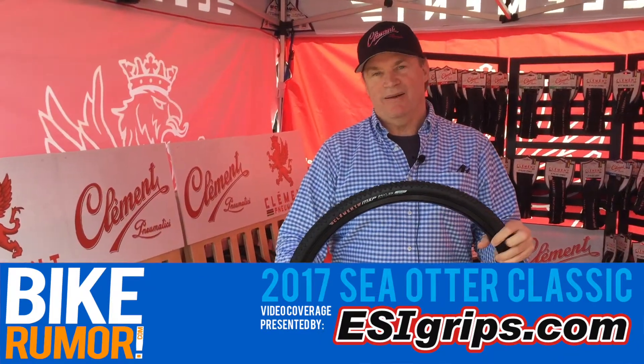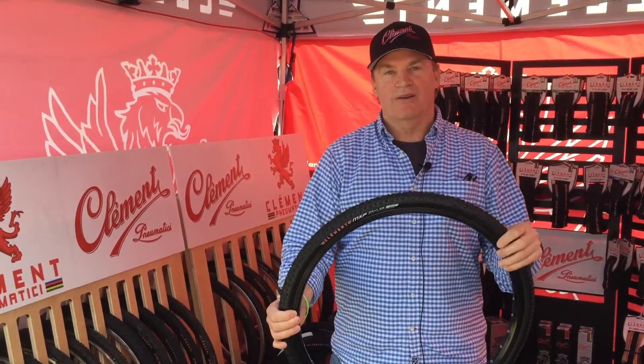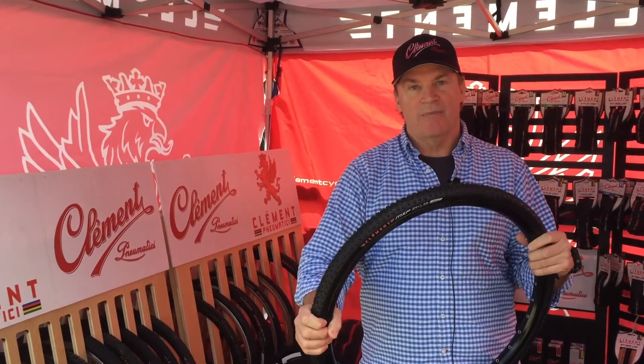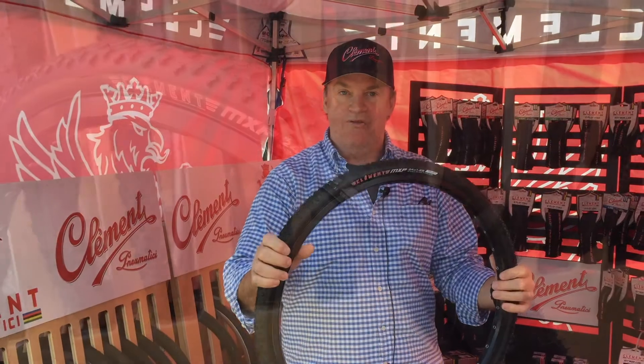Hello, this is Don Kellogg with Clement. I'm here to present our new product at Sea Otter. We're going to start with a tire that we're really excited about, the MXP in 24-inch.